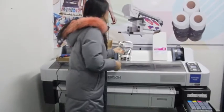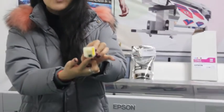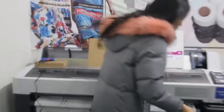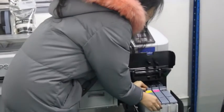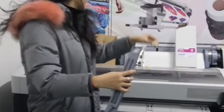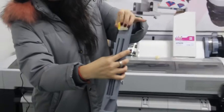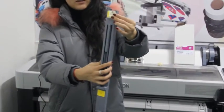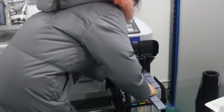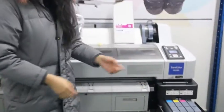For our Epson original ink, we have installed the chip into the card slot from the factory. When you receive the ink, you just take out your chip together with your card slot, and then put our chip into here and come back to the printer. Now you can start your printing.